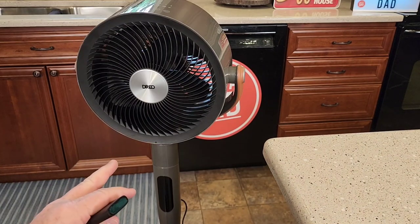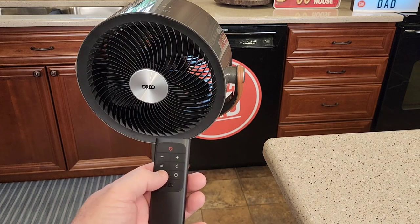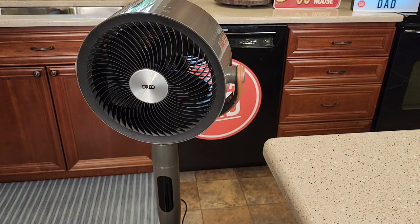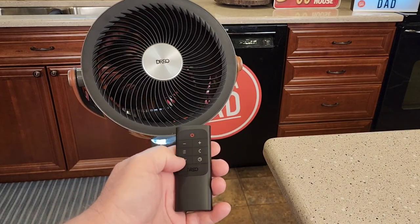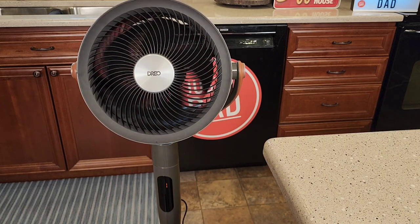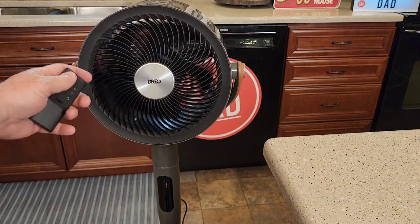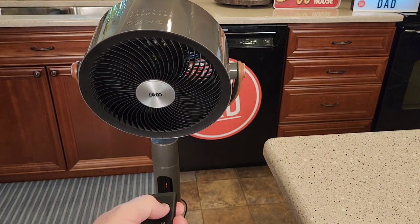This fan is really cool. Let's turn it on — we can go left to right only. I can push this button and right now I've got it going up and down also. We can stop the left to right so it just goes up and down. I've never seen a fan just go up and down. I can also change the speed.